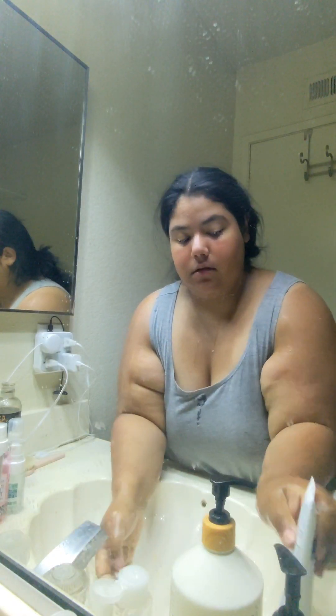So I rub my face — wash it actually — then rinse. The next step is I'm going to be exfoliating my face with the micro-dermabrasion exfoliating scrub.